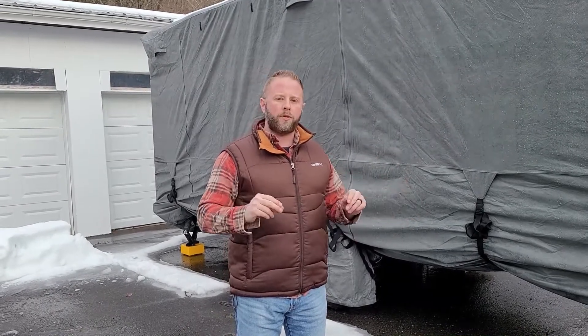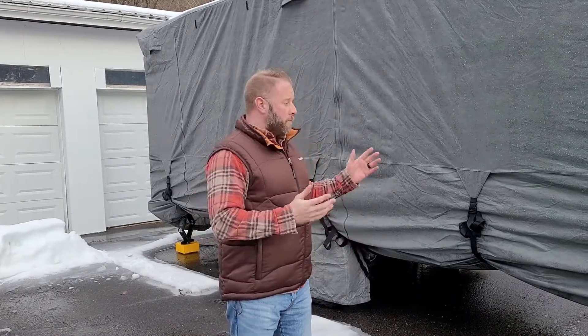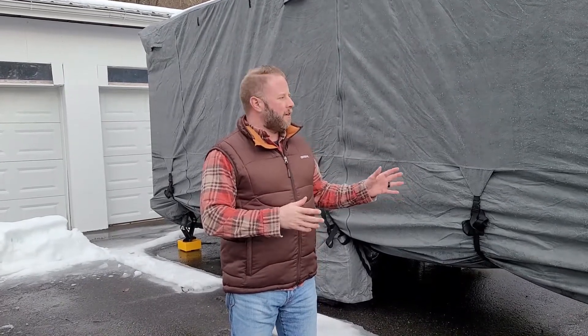I'd really recommend that when prepping your travel trailer for winter, you pick a weekend in the fall — maybe one or two days — and do everything properly. If you do it correctly, you'll be able to take the cover off in the spring, de-winterize it, and be right out on the road camping in no time. Any questions, throw them in the comment section below. I'll be posting more videos with maintenance tips and tricks. Thanks for watching — make sure you like, comment, and subscribe, and we'll see you soon again on Freedom Camping.